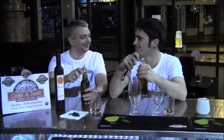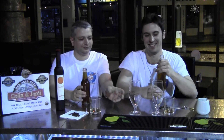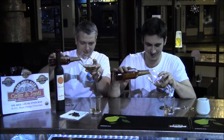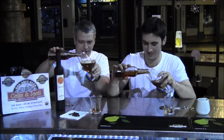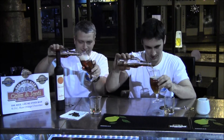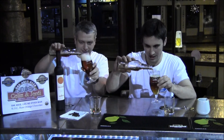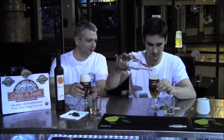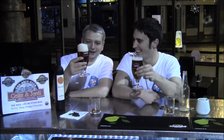This is exciting for us — this is the first time we've opened a bottle and we're going to taste it. Nice and gently. It's cleared really nicely, it's got some good head on there as well. There it is — consistent head.